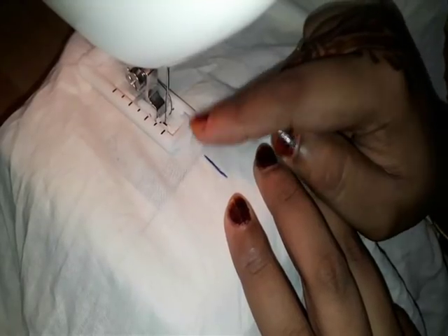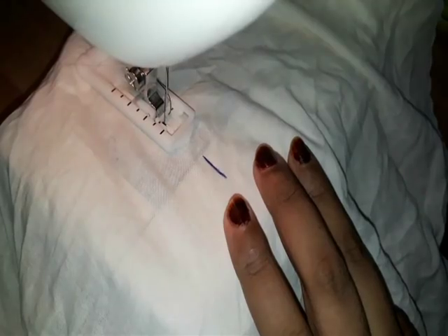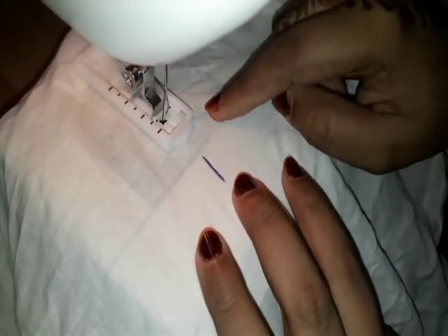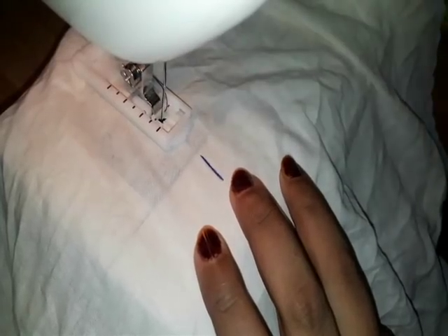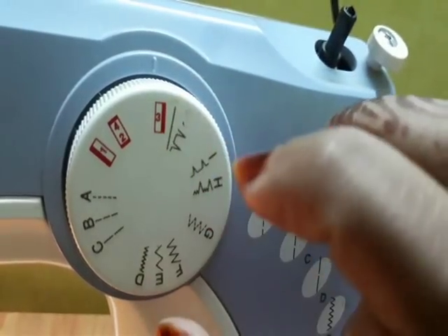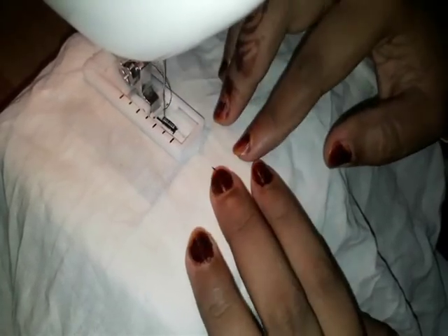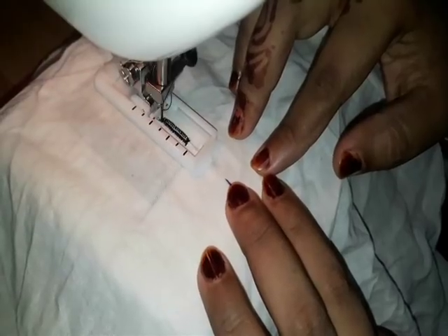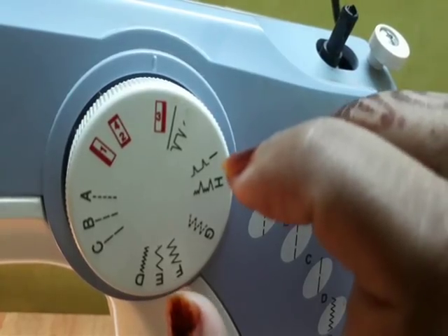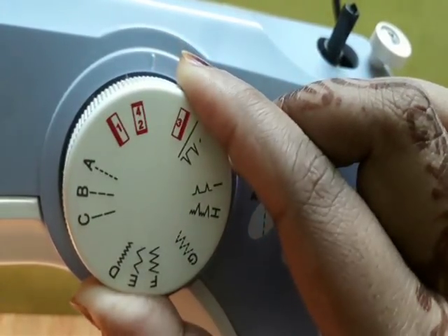We will mark the last point. Now, stitch 2. Now, stitch 3. Now, stitch 4.